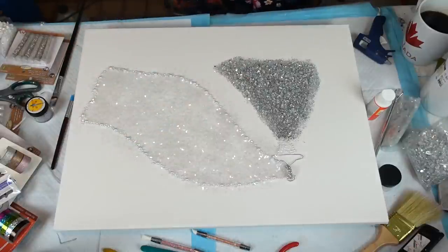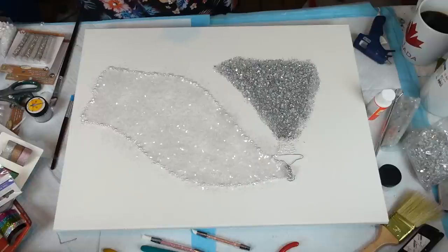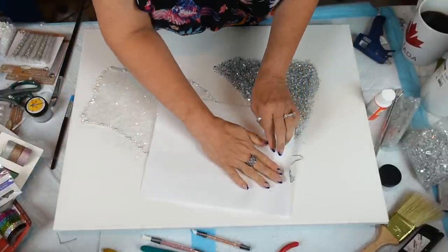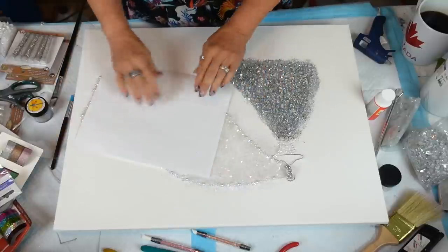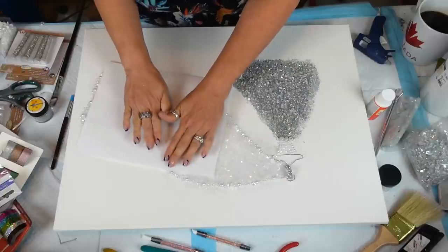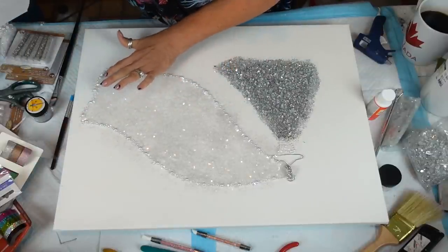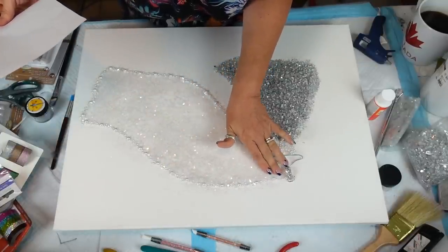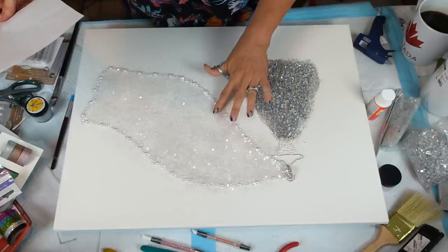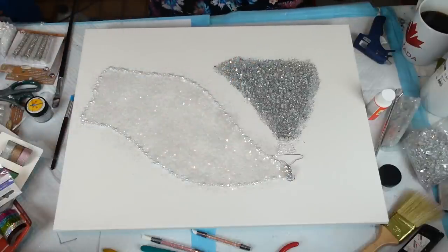I'll probably put more than I need but it's in there. Now I'm going to take a plain piece of paper and pat this down. I know it's going to be in there, and you've got to be mindful guys, because this is actual glass — hence the word glass shards. There we go.